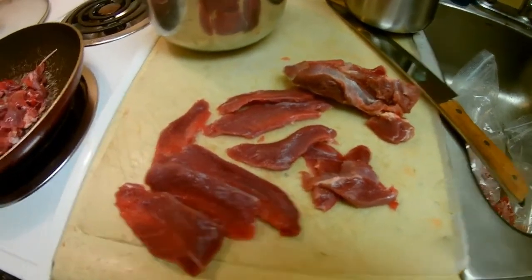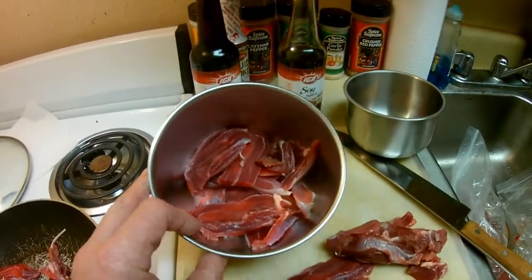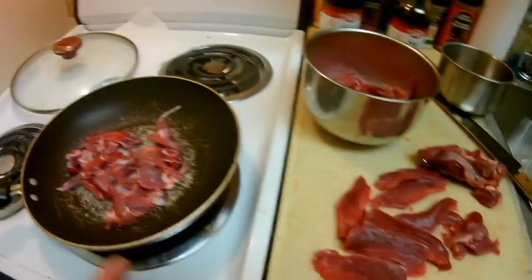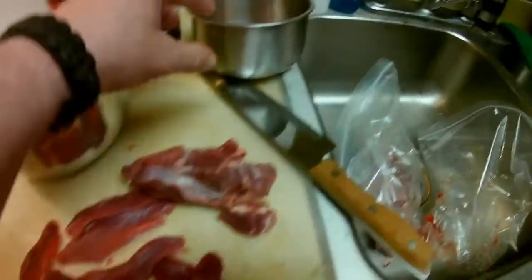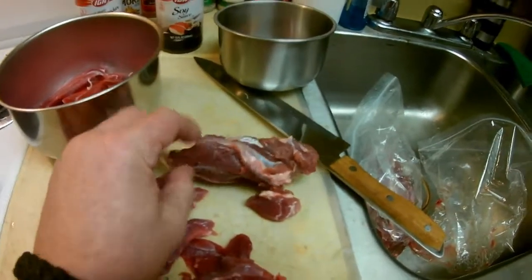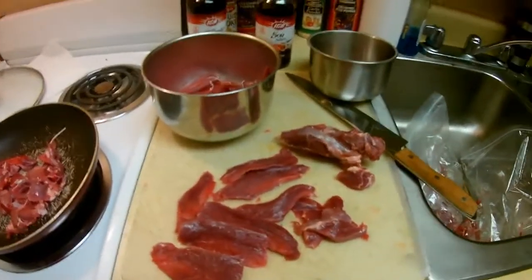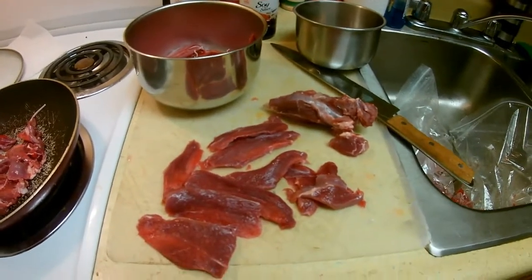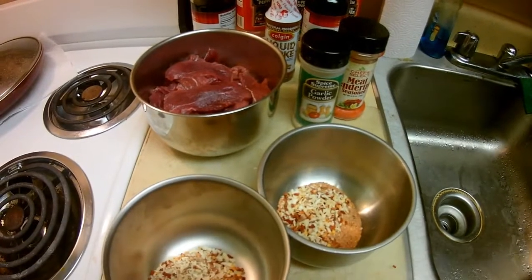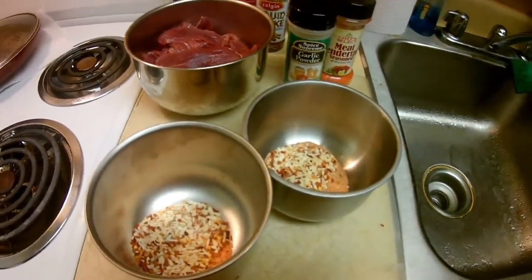Okay guys, I'm doing all the leaner pieces up and slicing them — they're going into the marinade bowl. The fattier pieces are going into the skillet; I'll probably make a stew out of that. All the junky pieces are going into the trash. Most of this is going to be stew meat — I'm probably only going to get a couple nice slices for jerky. I grabbed the wrong two bags out of the freezer so I've got to work with this.